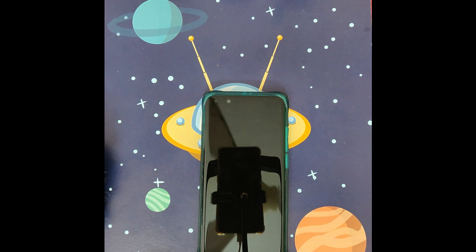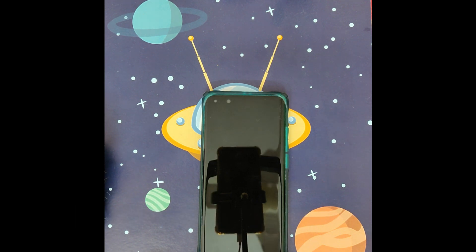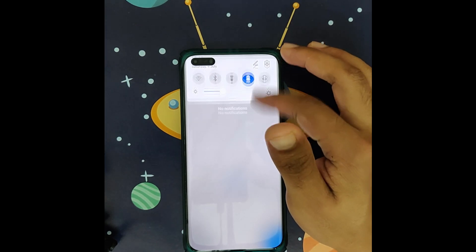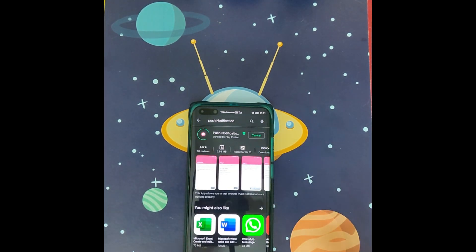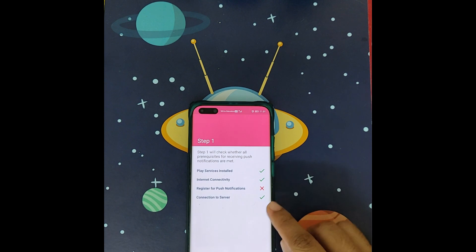The first method is covered in my previous video — you can check the link in the description. Both methods have different issues and problems you need to know about. With the first method, you can open Google Play Store as usual and update your Google Play services, but the problem is push notification is not registered. You need to download the push notification app from Google Play Store, click on it, click Start, and you'll see an X symbol showing the push notification issue.